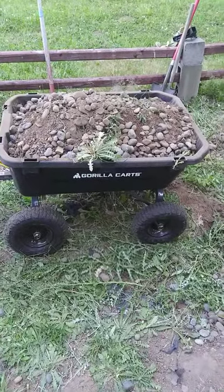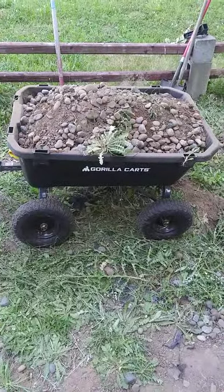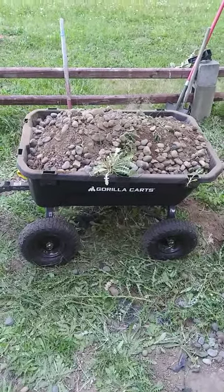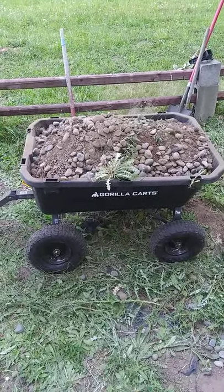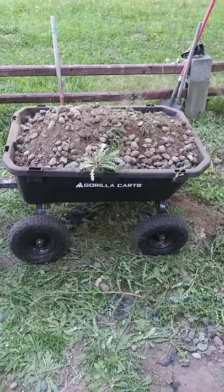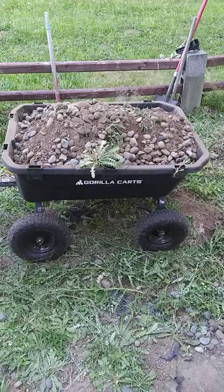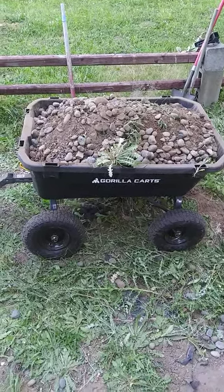Alrighty guys, sorry it's been a while since I created my last video. I believe the last one I made was actually assembling this 7 cubic foot Gorilla Cart that can hold 1,200 pounds. It's rated to hold 1,200 pounds, but I have put a lot more than that in it and seen how much stress it can take. Roughly, it can probably take about 1,400 or 1,500 pounds, but that's really pushing it.